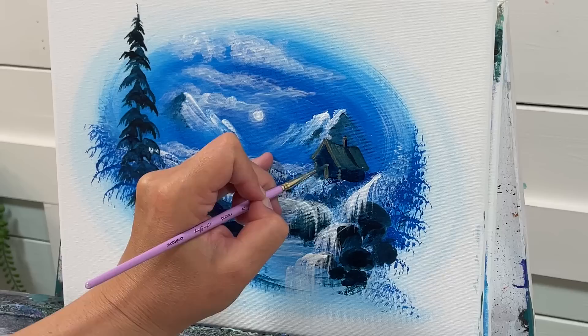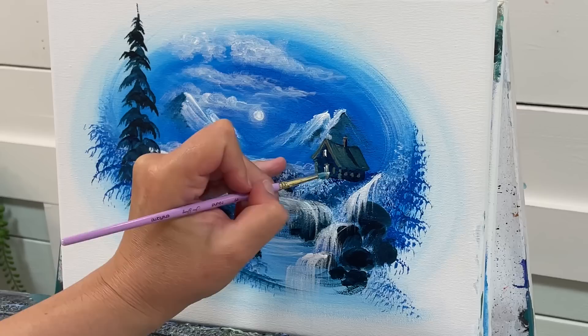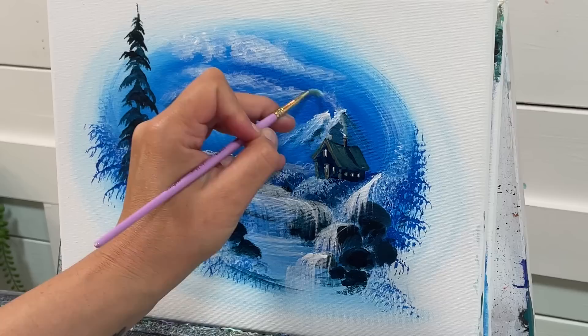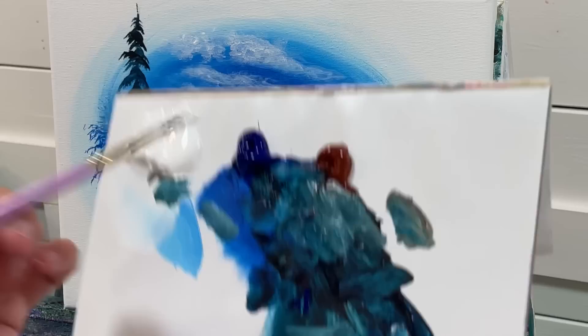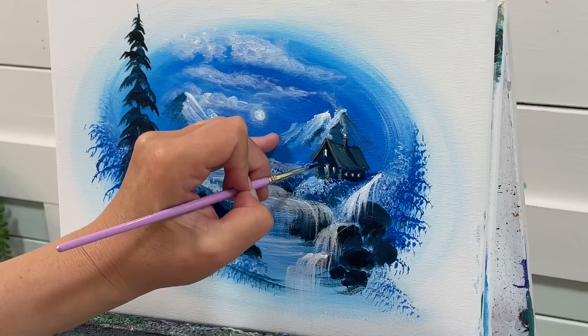Put a door in here, a window, a window — one, two, three little windows on the side — with just a little bit of extra white in there. Now for dark shadows: straight blue and burnt sienna, no water and no white. Just cut right under there, under the roof line, and add a little dab in between.